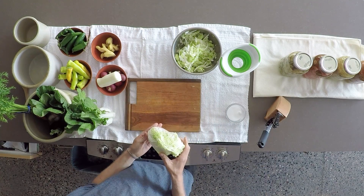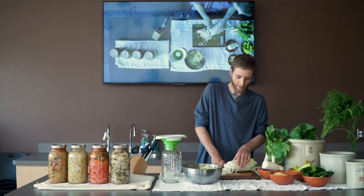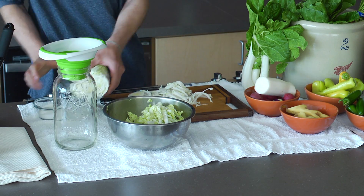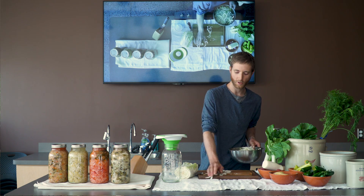Kimchi comes in all different types and flavors. What I've noticed is that they usually start with a nice fresh napa cabbage, get started chopping it right up. Aside from napa cabbage being the first ingredient, the most important ingredient is the salt. The salt is what keeps it crunchy and inhibits the growth of bad bacteria, which can make your kimchi go bad.